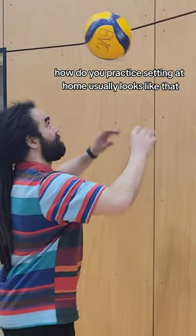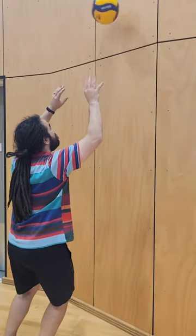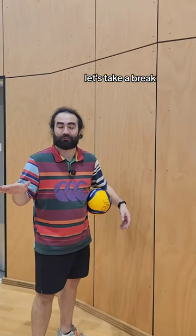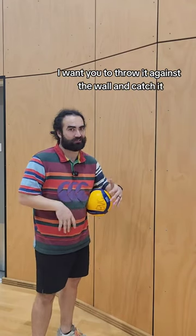How do you practice setting at home? It usually looks like this. Here's something that can really help — slow it down. I want you to throw it against the wall and catch it.